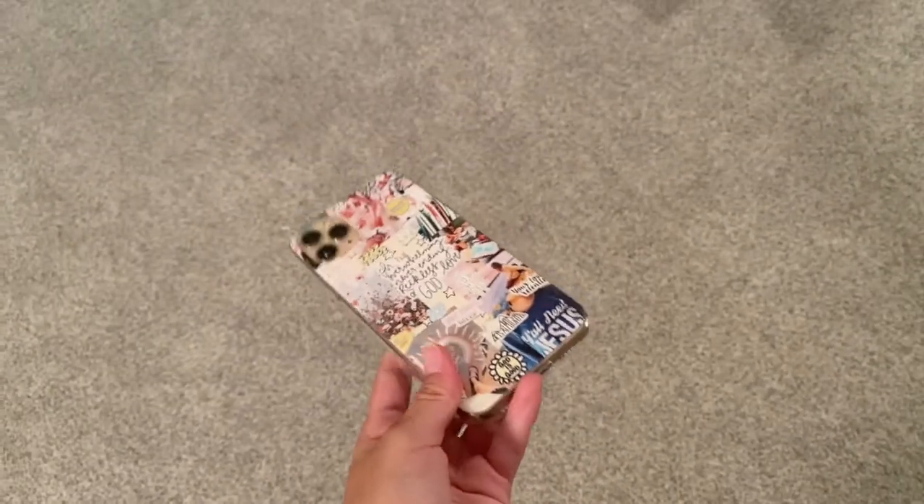So this is the last phone case — another collage. I'm super excited about this case because there's not a lot of Christian stuff on Sheen. It's kind of flexible, super cute, kind of protective — not really. It's probably like a dollar. For the last time, I'm dropping it from waist height.